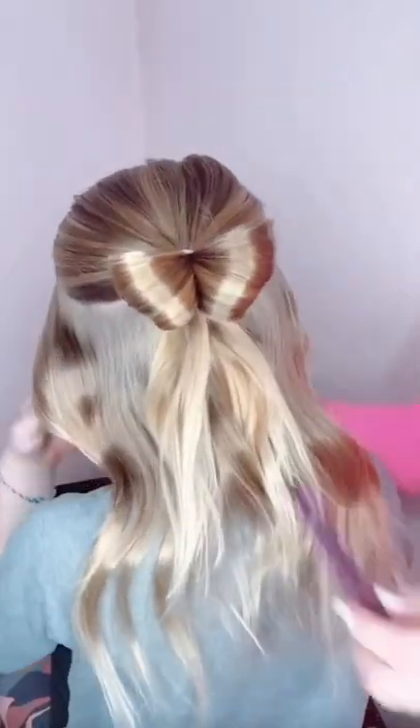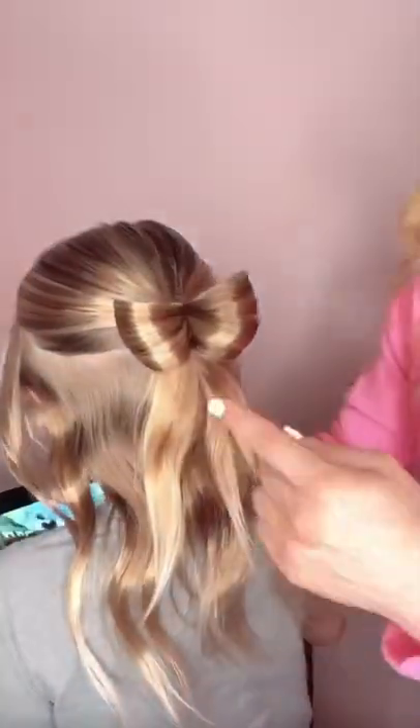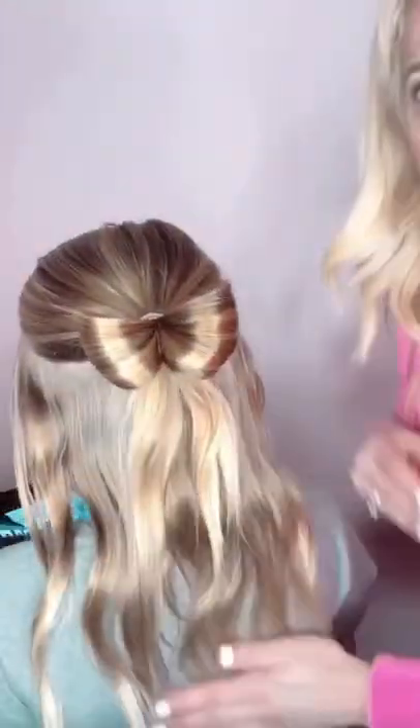I'm telling you right now, this is the easiest, simplest way to do a bow tie bun. It comes out looking so cute. I love this one. If you're looking for an easy one, this is it. Follow us for more.